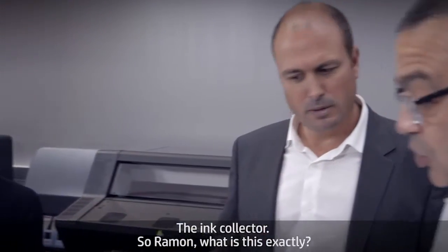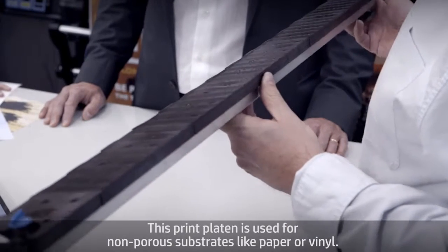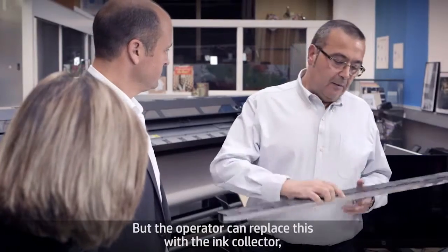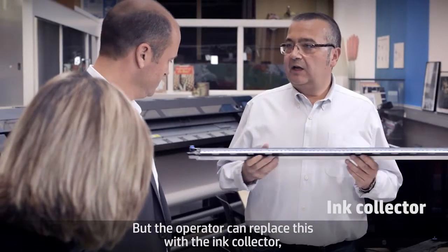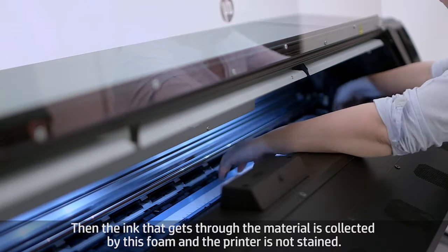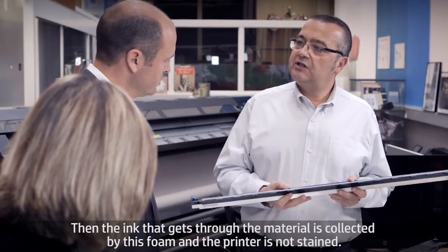What is the ink collector exactly? It's a very clever design. There is a print platen used for non-porous substrates like paper or vinyl — this is the standard in the machine. But the operator can replace it with the ink collector, which is used for high porosity materials like mesh. The ink that gets through the material is collected by foams so the printer is not stained.